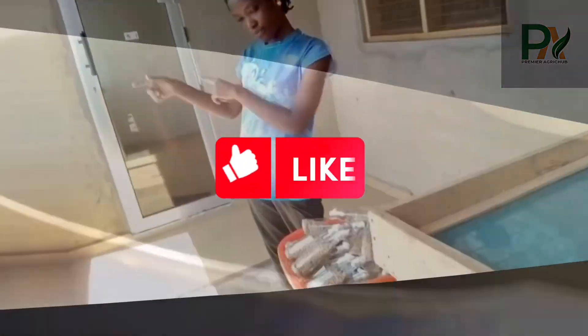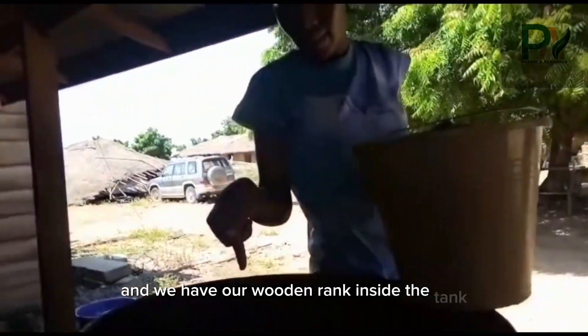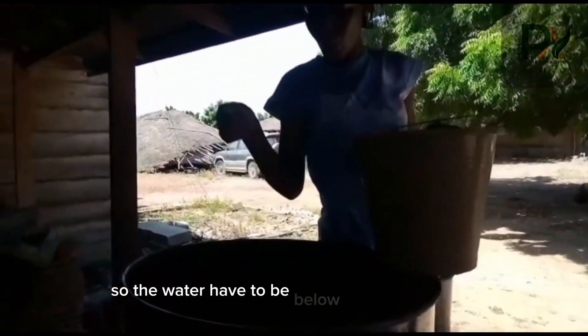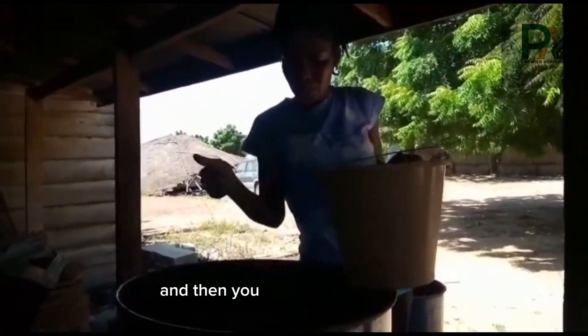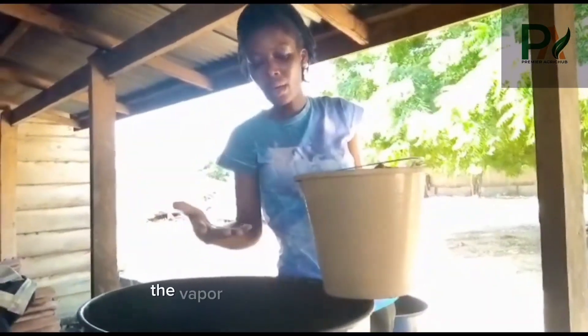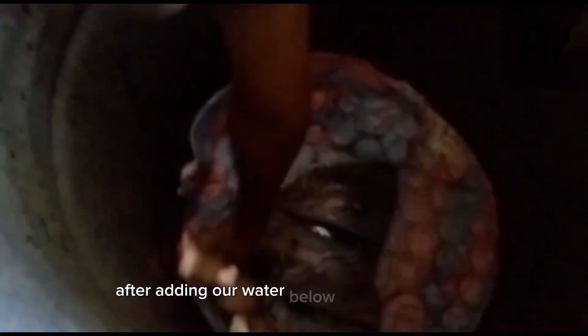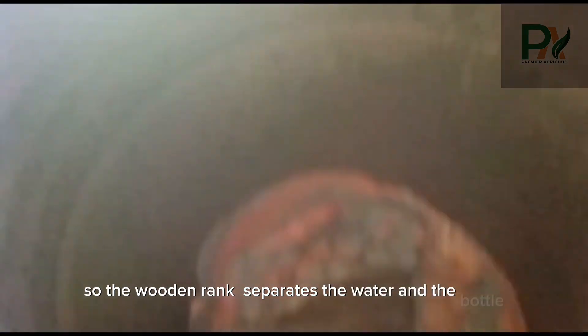We pour this water into the tank, and we have our wooden rack inside the tank. The water has to be below the wooden rack, then we place the bottles so that when the water is boiling, the vapor will sterilize the bottles. The wooden rack separates the water and the bottles, and then we arrange our bottles on top of the wooden rack.